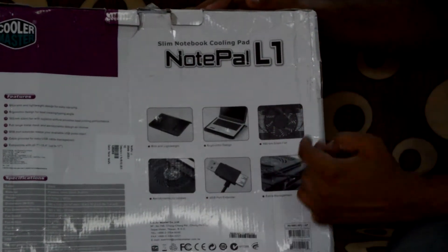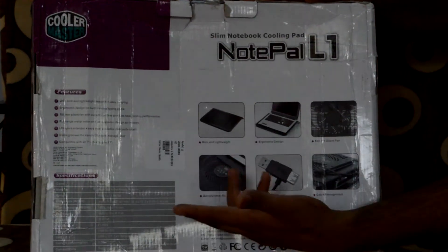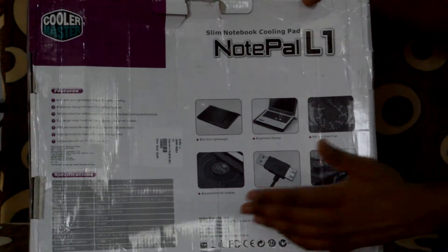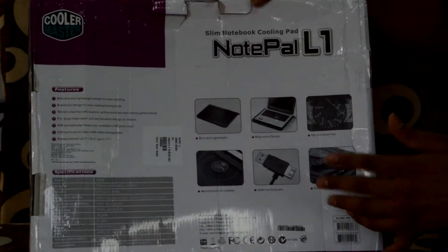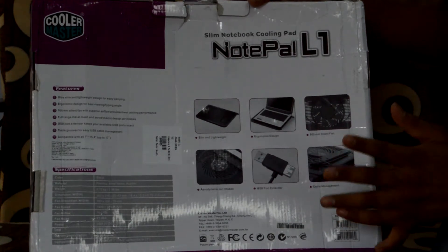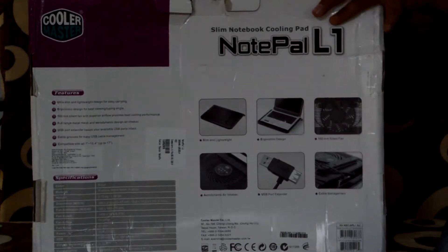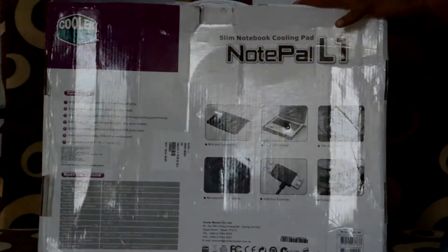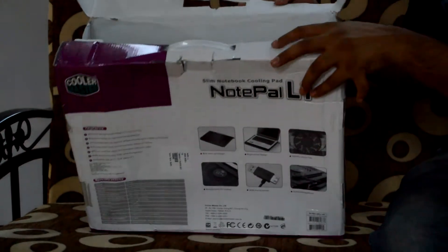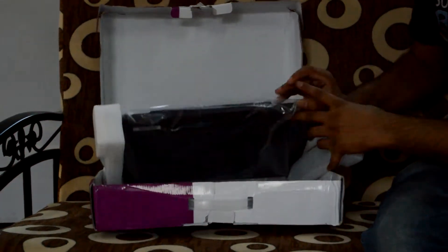The complete specs show ergonomic design, adjustable viewing angles, and cable management features. This cooling pad comes with a 1400 RPM fan. The dimensions are 310 by 290mm, which is pretty large — it can hold laptops up to 17 inches.